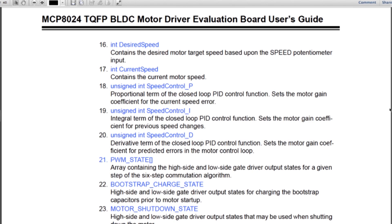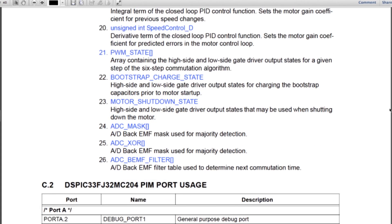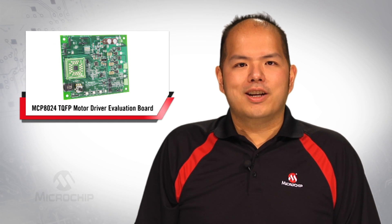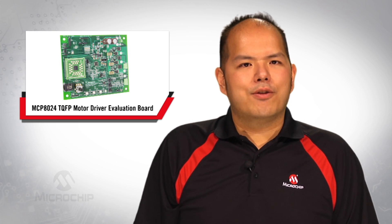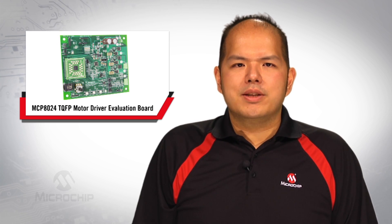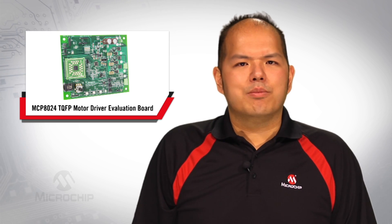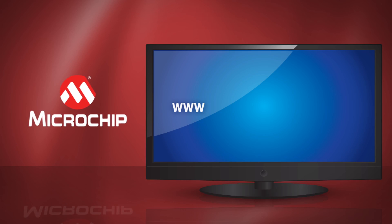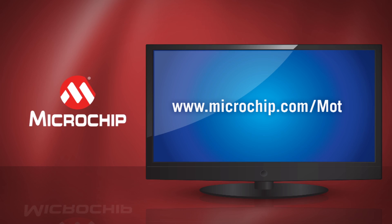You may add code to the Evaluation Board firmware to communicate with the registers. This board also offers additional LED indicators and push buttons for user customization. For more information on the MCP8024 BLDC motor driver and Microchip's motor solutions, please visit www.microchip.com/motor. Thanks for watching.